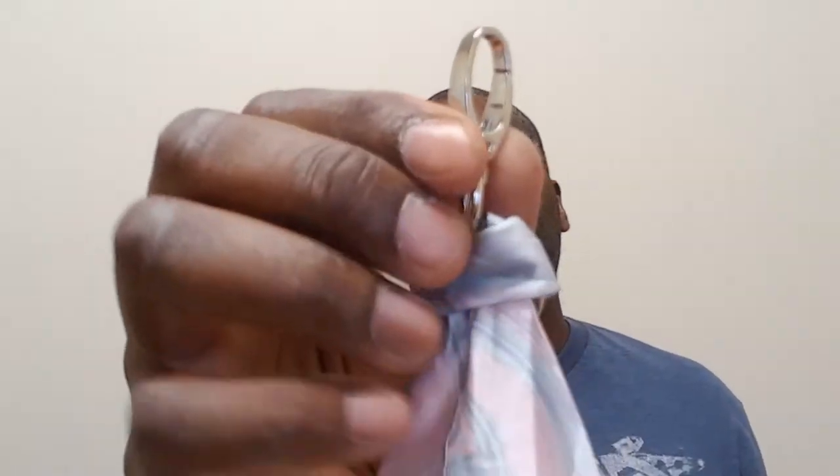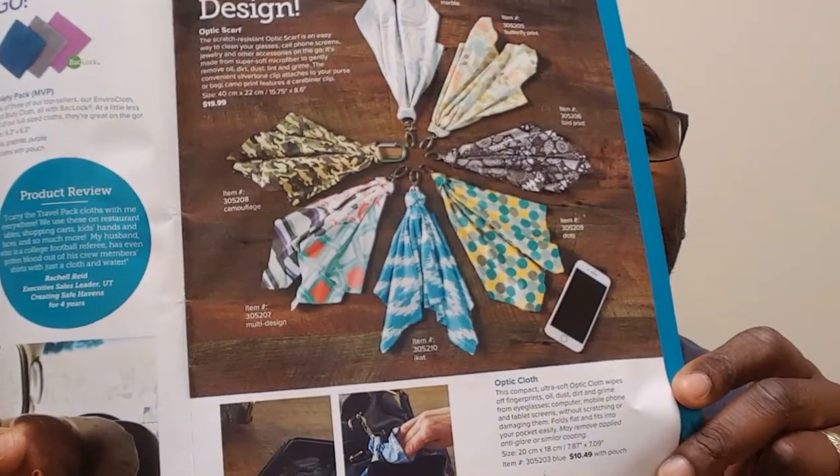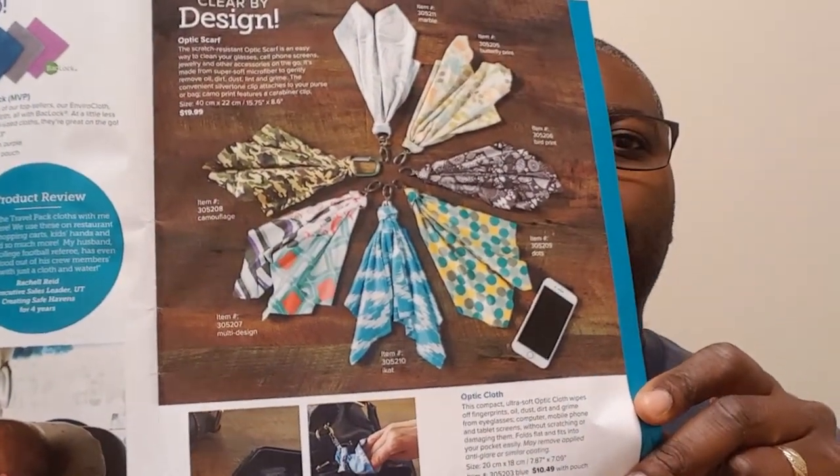It comes in an assortment of colors. This one is more for the man — no offense ladies — it's the manly camel version, and you just hook it on to anything. It comes with a D-ring. It also comes in other colors for ladies — the clip is different. This is the marble, this is the eye cat, and this is the dots. There are also a few other colors that I don't have, but it comes in seven different colors and it's a really great buy.